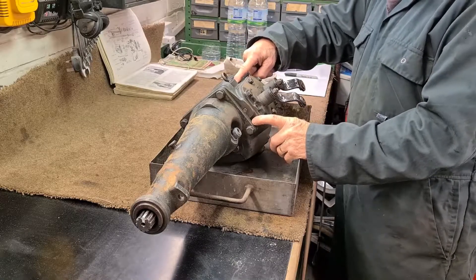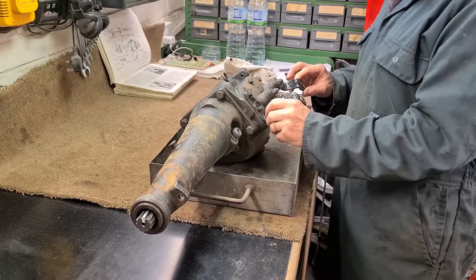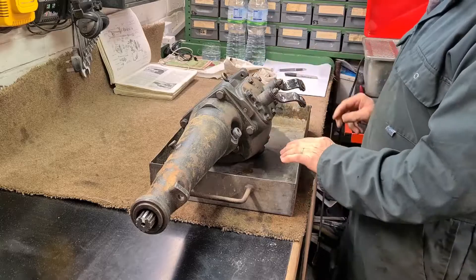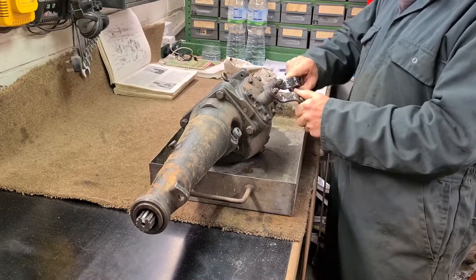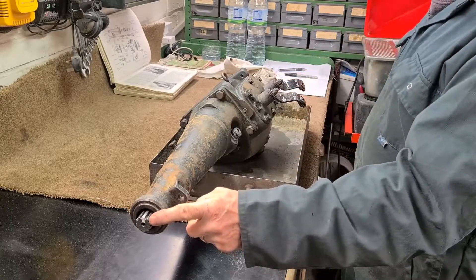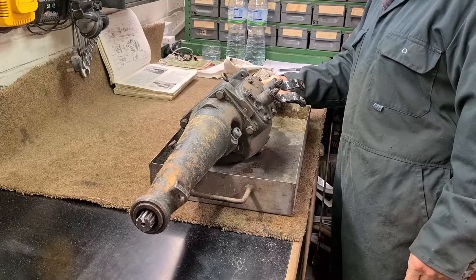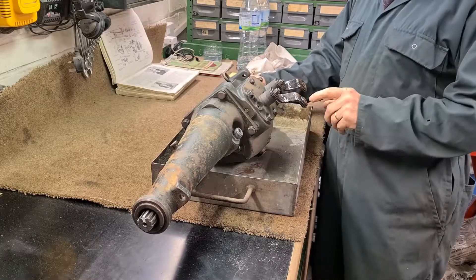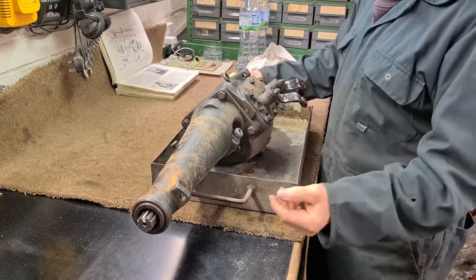That's as clean as I can get it all around there. I don't want any dirt falling inside the gearbox when I take this out. I may end up taking all the components out and cleaning them, but in case I don't I've got this as clean as possible. Before I take this off I want to find out what each position of these levers does. Each lever has three positions, and I've put a mark on the output shaft and a mark on the input shaft.